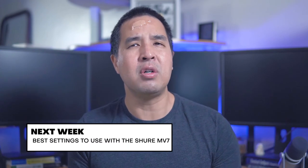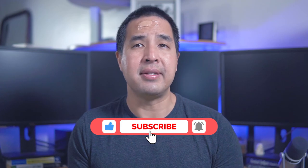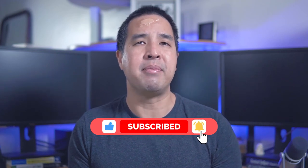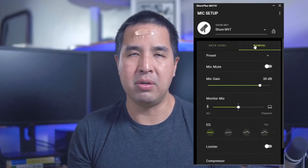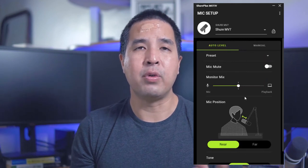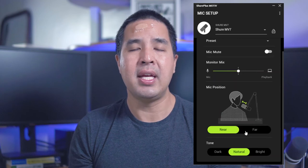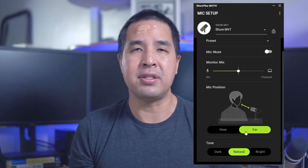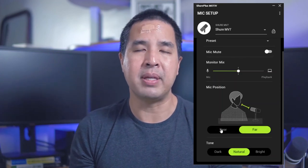In my next video, I'm going to go over in detail the settings in the Shure Motive app and how each setting makes your voice sound — so definitely subscribe. Now in the app there are two main settings: auto mode and manual mode. With auto mode, you basically just select how far your microphone is from you. For near mode, it's 0 to 6 inches away from the microphone. For far mode, it's 6 inches to 18 inches. Depending on how far you place the microphone, click the appropriate button.